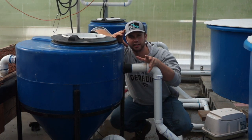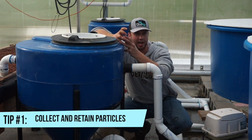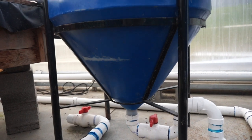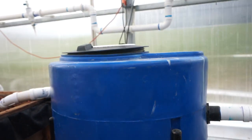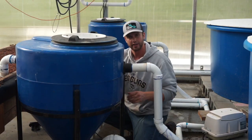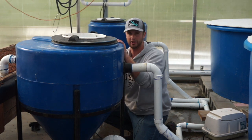No matter what kind of settling tank you use in your system, it needs to be able to collect the solids and keep them inside of it. Settling tanks, no matter what form they are, always have an inlet pipe and an outlet pipe. Once the particles are in there you need to find a way to keep them in there, and that can involve either modifying the inlet inside or the outlet pipe.